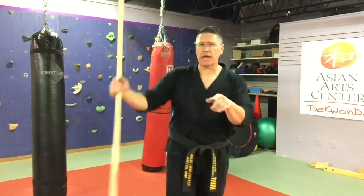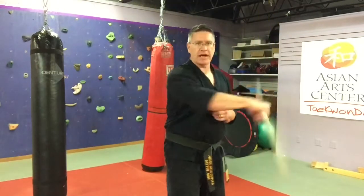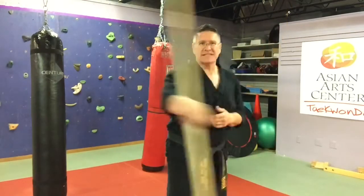Do all this on just one hand first, so you really work those muscles and those joints. You're going to get stronger faster that way. It's not going to be easy though. If it is easy, move faster.